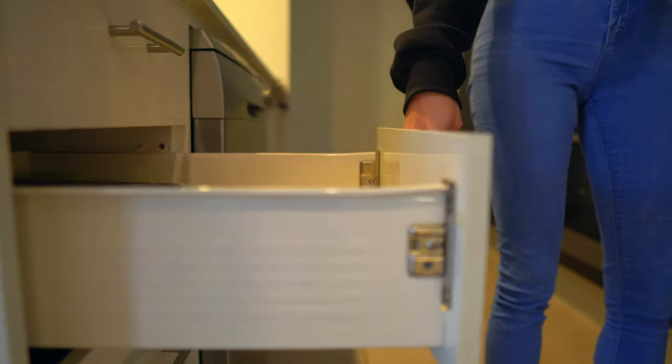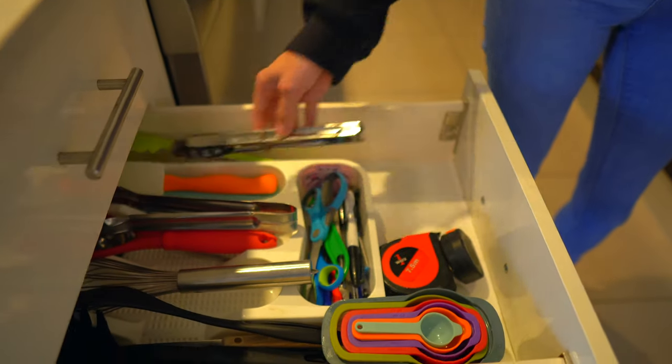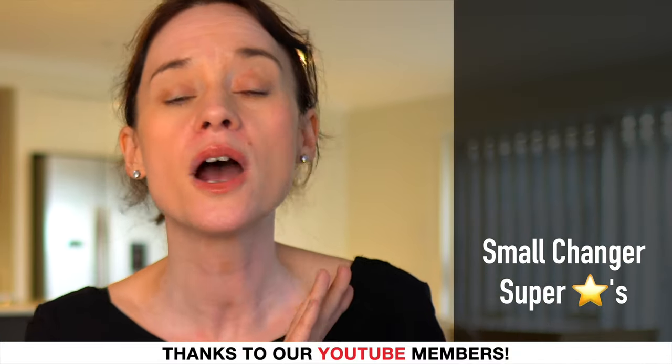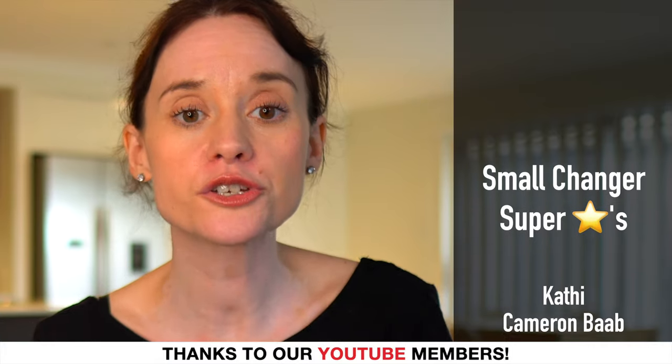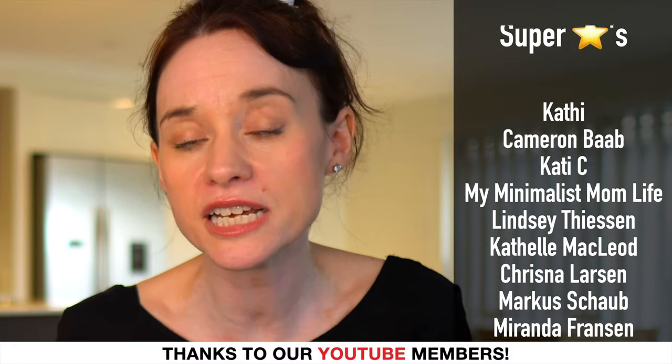When it comes to kitchen gadgets and utensils, this is somewhere where we can all have those extra items creep in. What I would encourage you to do if you are looking at minimizing the items in your kitchen is have a look at what you're using all the time — what are your go-to's. Keep them separated and then give yourself a little bit of time, maybe three to six months, to see what utensils you're using. If you haven't used something or don't have a replacement for it, that's a good indication that it's time to go.